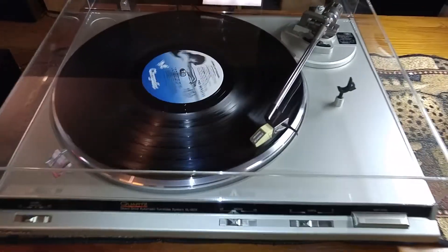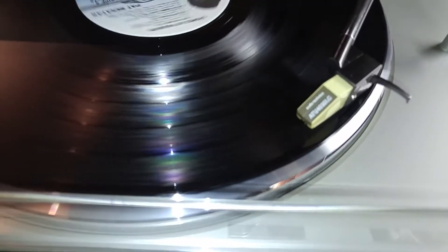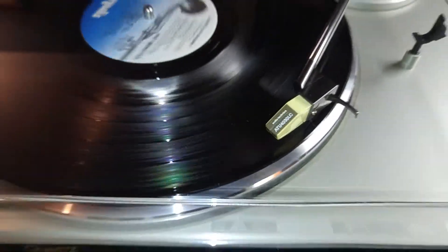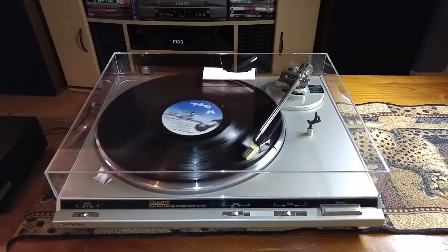The cartridge you have on here is an Audio-Technica ATU 4030 LC. It's a really nice sounding cartridge. The needle's in great shape and it's still got a lot of play left on it.